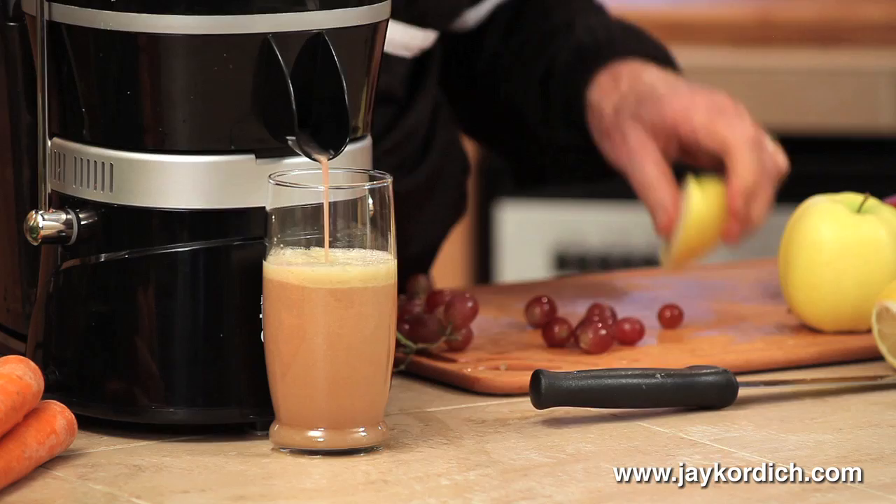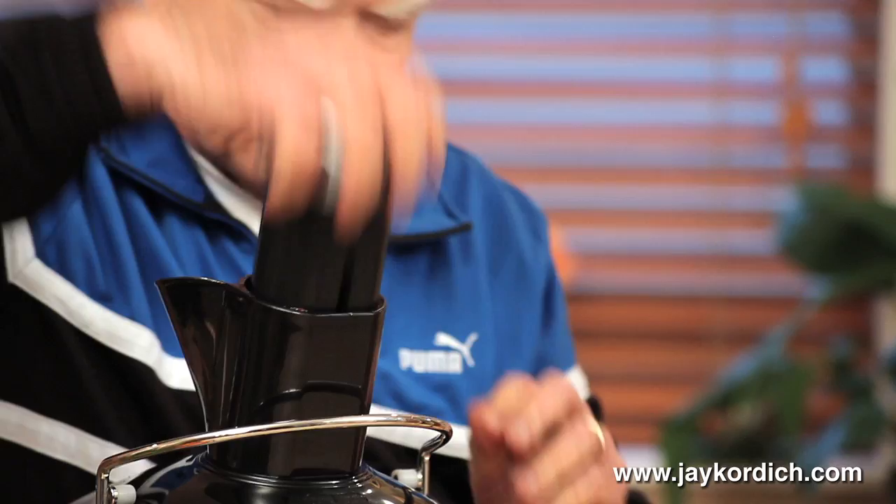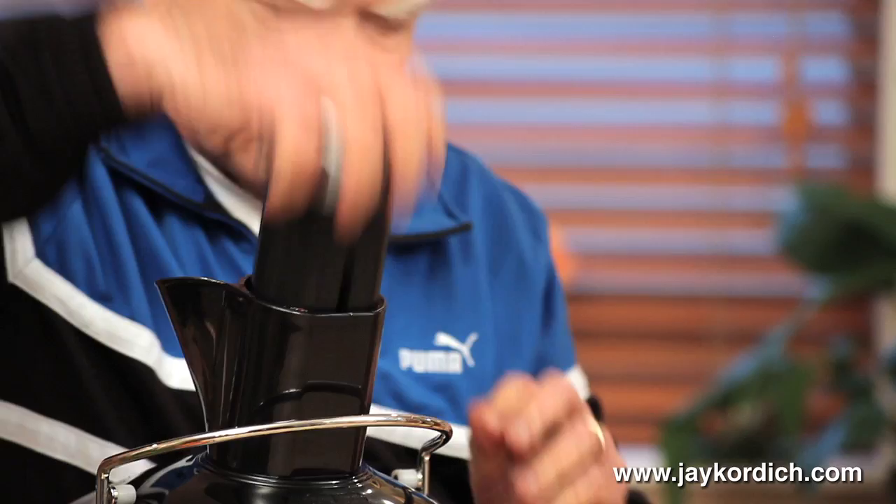Don't you love the color of this grape juice when it comes out? I like to make this drink with red delicious and a little bit of golden delicious, when you make this drink called Christmas Cocktail. Magnificent, magnificent drink — with a piece of lemon peel. That's on our recipe sheet.